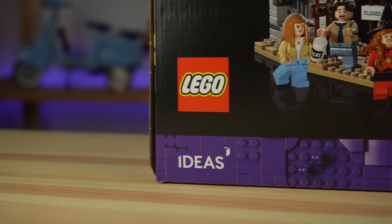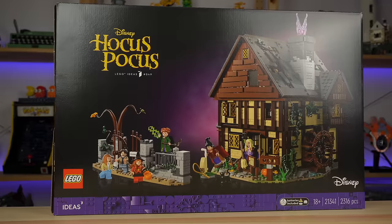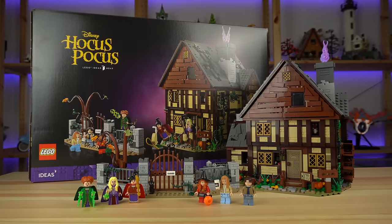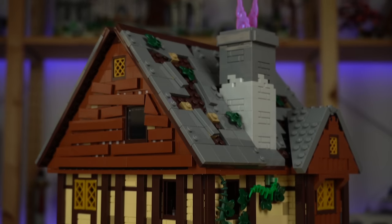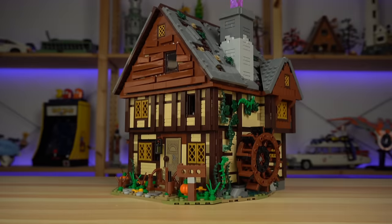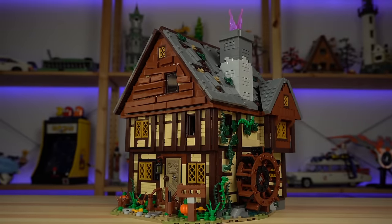The latest set from LEGO Ideas is Hocus Pocus: The Sanderson Sisters' Cottage — something I had never heard about prior to this LEGO set. Apparently it's based off of a very popular Halloween comedy fantasy movie that I did watch to properly prepare for this review, so here goes nothing.